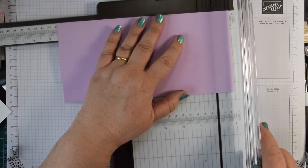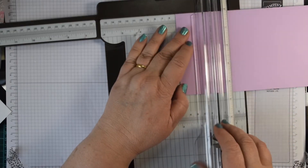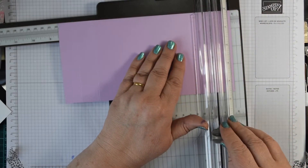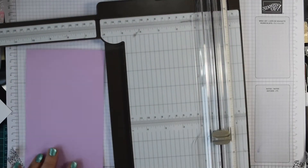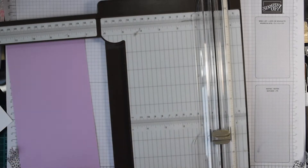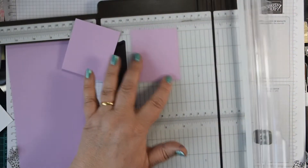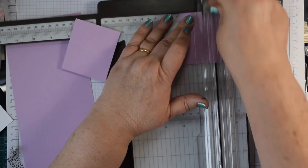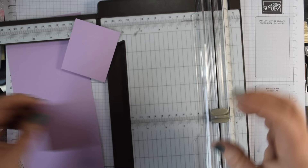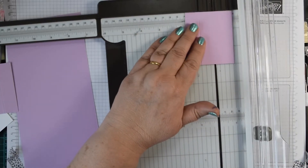Start by scoring: score at two and a half on the right, then flip it round and score at five, at 19, and at 21.5. That's your card base. You'll then need some pieces for the layers, which I'll go through. For the mechanisms, you need two pieces which are six and a half by seven and a half centimetres. Score on the short side at two and at 4.5. I've deliberately kept those a little bit shorter so they don't protrude too much on the side of your card.